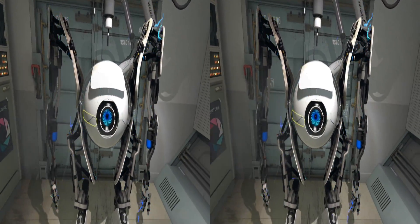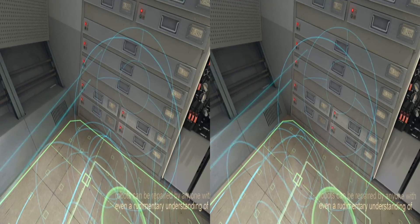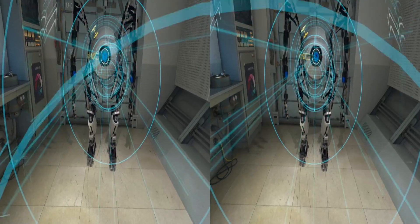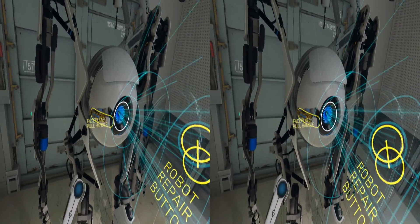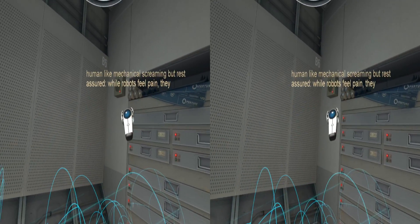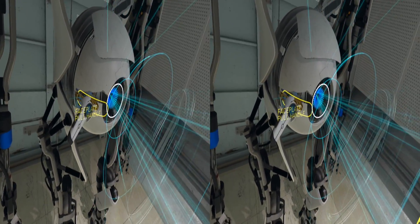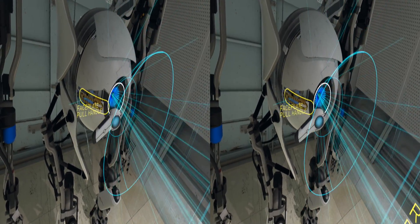As you can see from the schematic hologram, all Aperture brand robots can be repaired by anyone with even a rudimentary understanding of advanced electromechanical engineering. To begin repairing this unit, attach your multi-tool to its faceplate and pull as forcefully as possible. You may hear what sounds to a human like mechanical screaming, but rest assured, while robots feel pain they cannot express it. Oh, that's nice — they feel pain. See how painful I can make this.